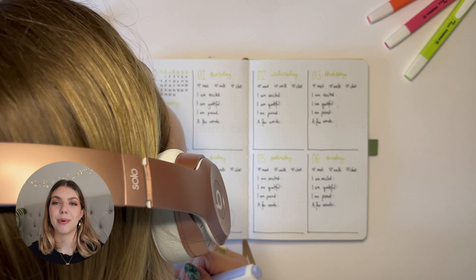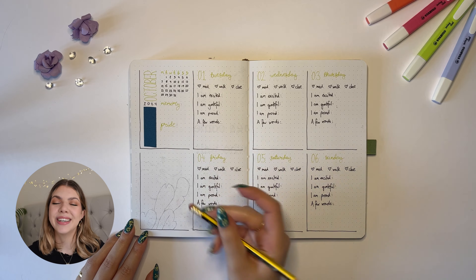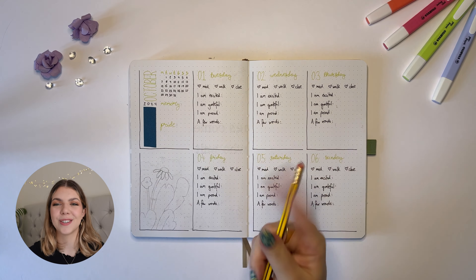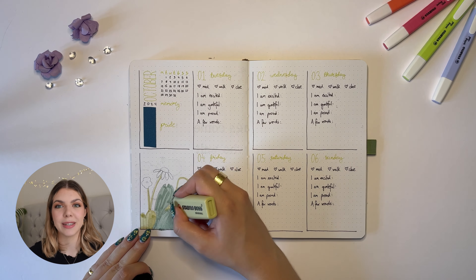I had a spare box this week because the week started on a Tuesday instead of a Monday, so I just filled it with a small illustration that was reminiscent of the previous quote page.